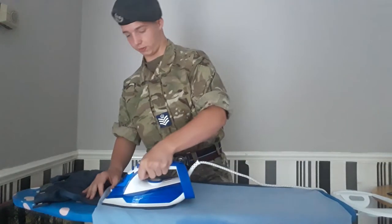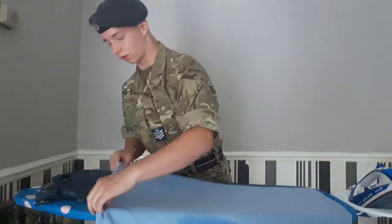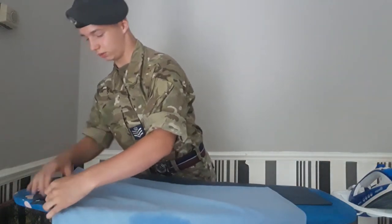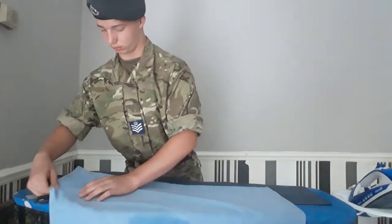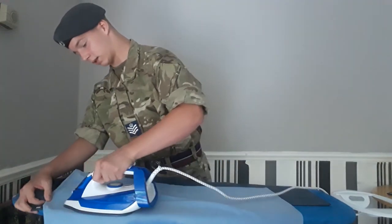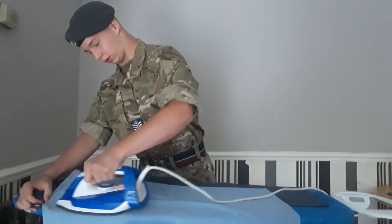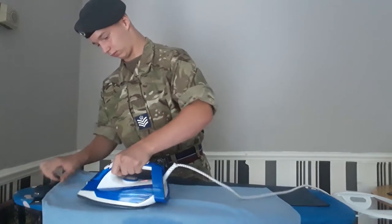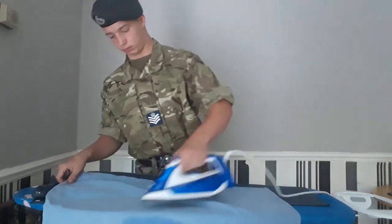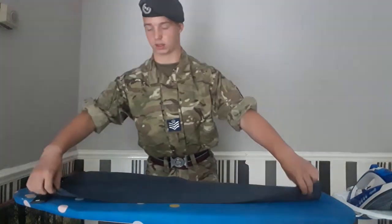Once that's done and you feel happy, put the iron down and move the cloth so now you can iron the next bit of your trousers. Again, making sure your cloth is flat so you do not make any creases in your trousers. Once you feel happy, go on to the other side.